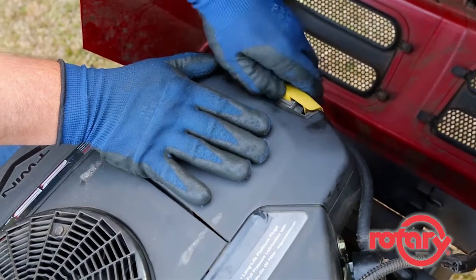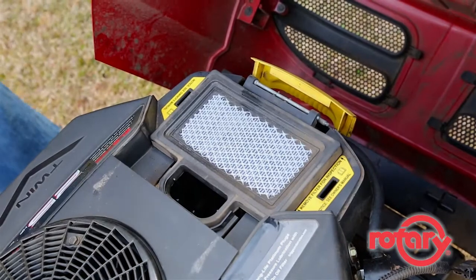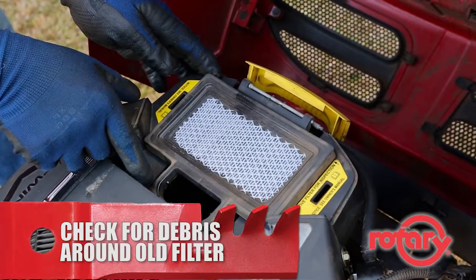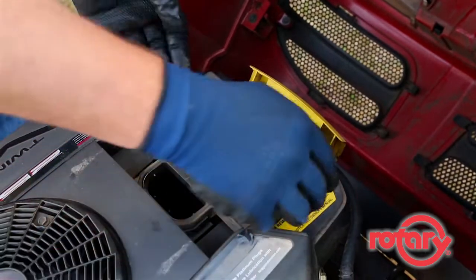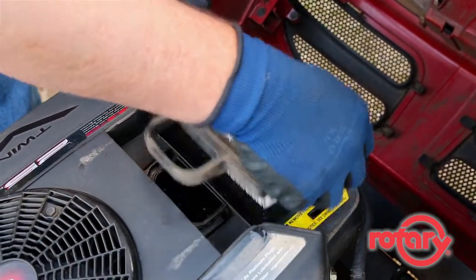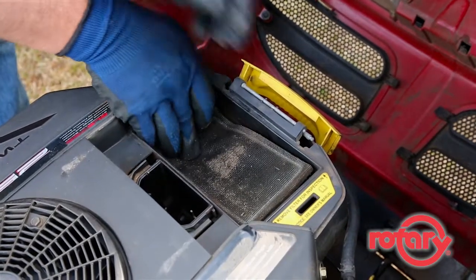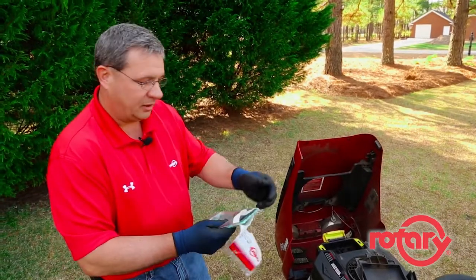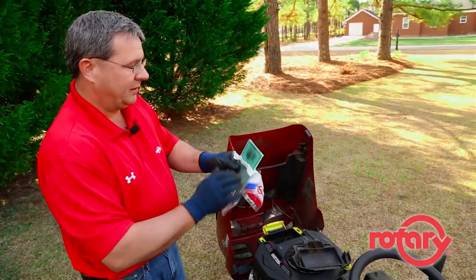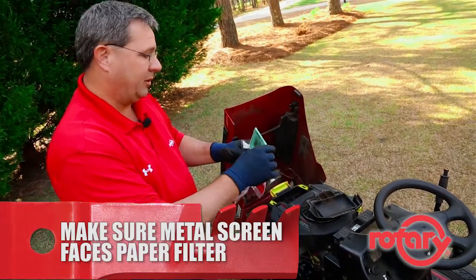When replacing the filter, simply remove the cover and place it out of the way. Always check around the edge of the filter and make sure there's no debris that can fall into the engine. Carefully remove the old filter and the pre-filter. When installing the new filter, one side will have a screen on it — that screen always goes up towards the paper element on the filter.